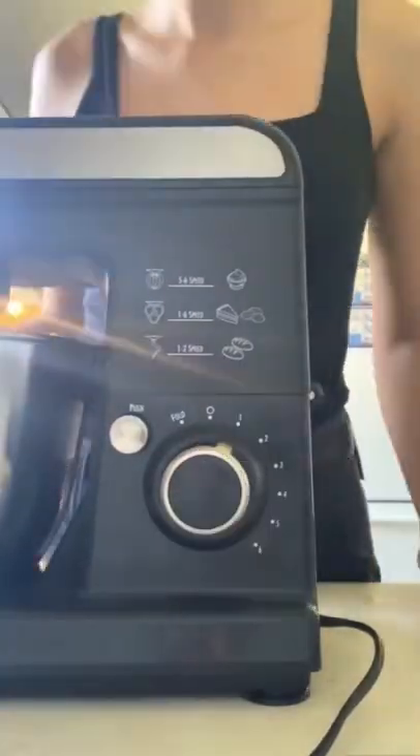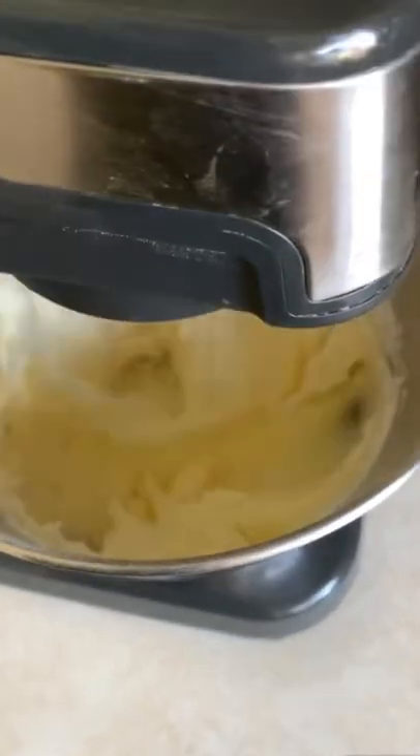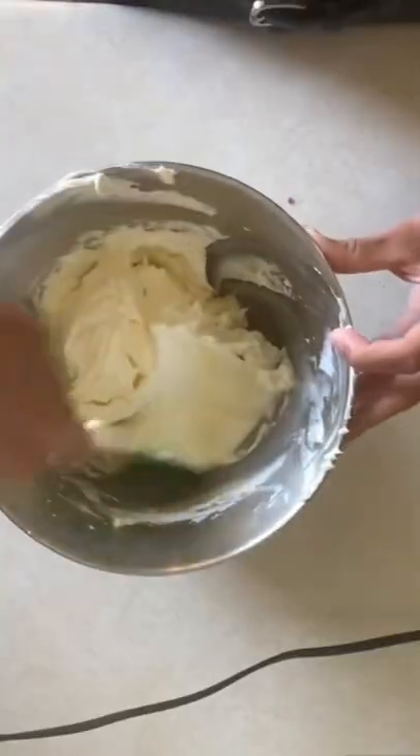Most people say use room temperature butter, but that can be different depending on where you live, so use soft butter. Once you press your finger in it, it should leave a mark.